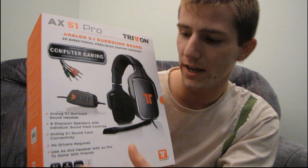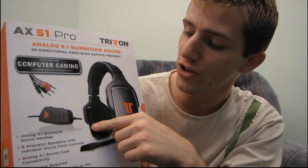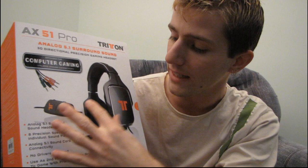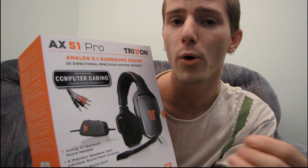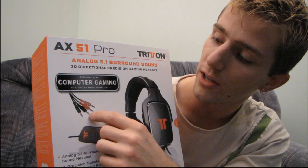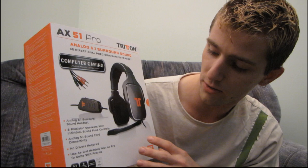This is an analog 5.1 surround sound 3D directional precision gaming headset. Their whole thing is that they have four speakers in each ear cup: a center channel, a front channel, a rear channel, as well as a subwoofer in each side. That means you've actually got a full analog output. A lot of the 5.1s out there use drivers and software emulation, or they might connect by USB. But this one actually just uses your conventional mic, front, center, sub, and rear speaker jacks — it just plugs right into your sound card.